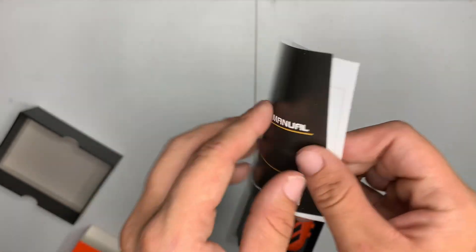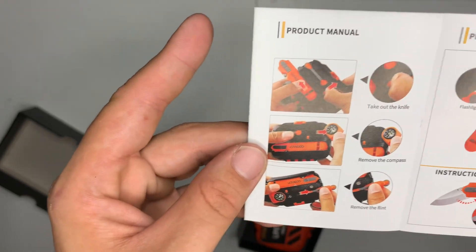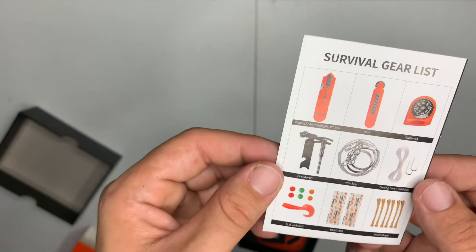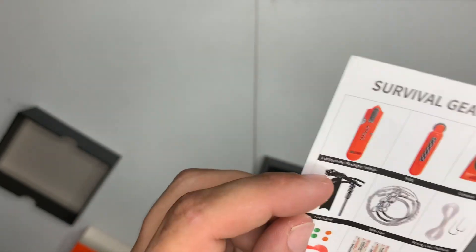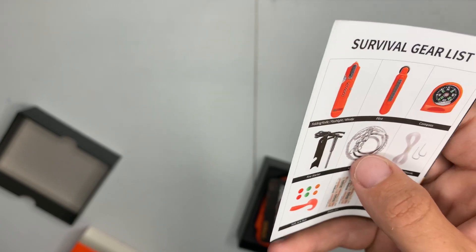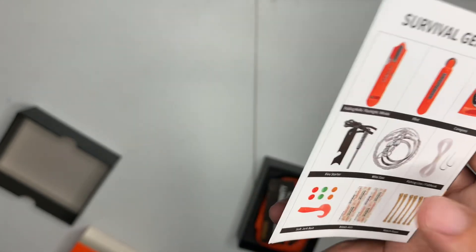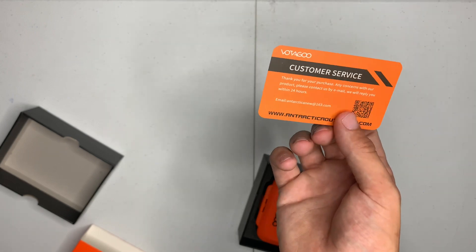Here's the product manual and gear list. So you got the striker, the knife, compass, ferro rod, wire saw, fishing kit, first aid, and some tinder. Cool little thing. You got a lifetime warranty.